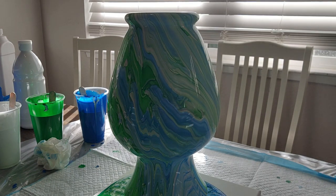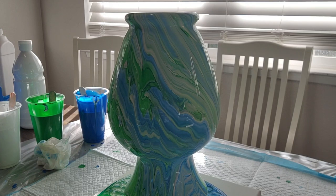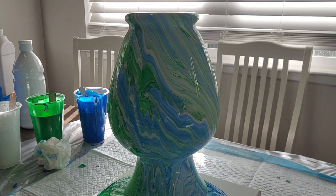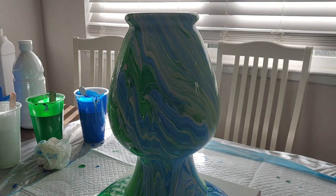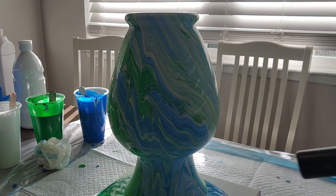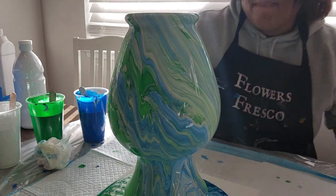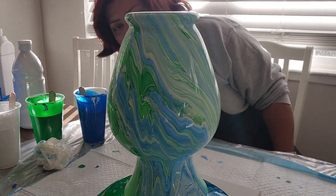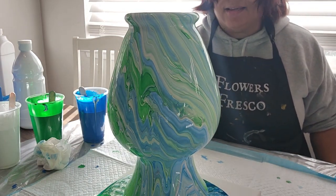I'm happy — look at this! This is just pouring really nice. I might go get another vase. Oh, there's a bubble — oh! I'm going to make another vase with these colors because this is really pretty.